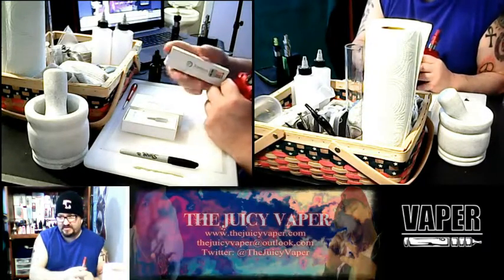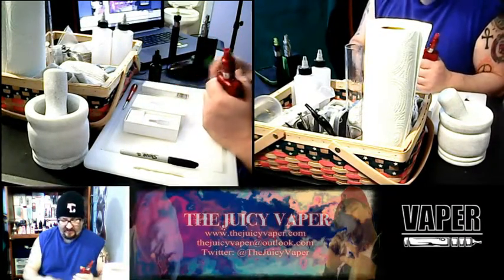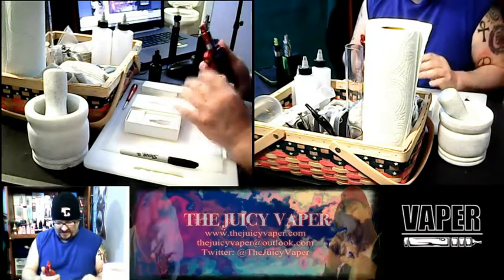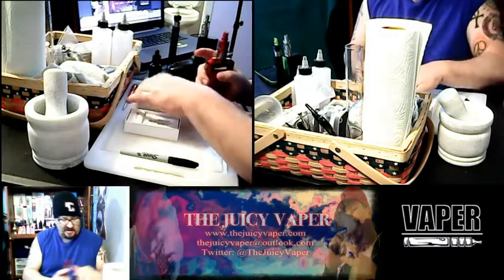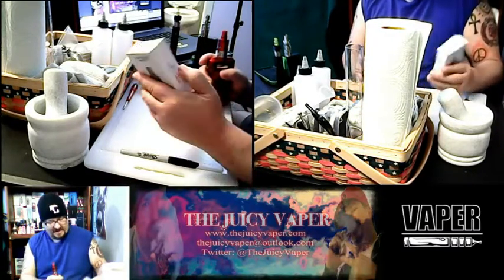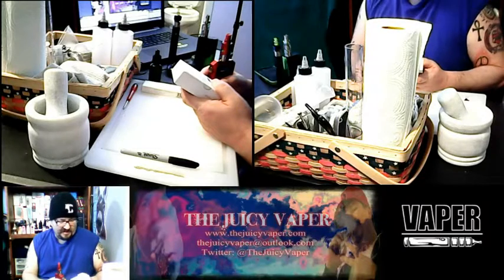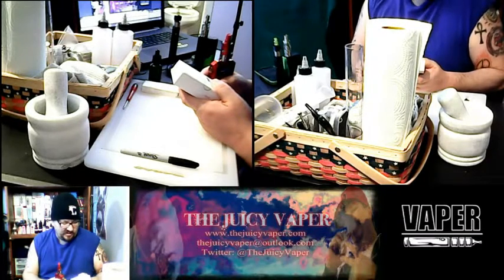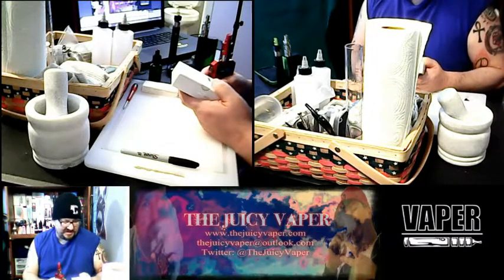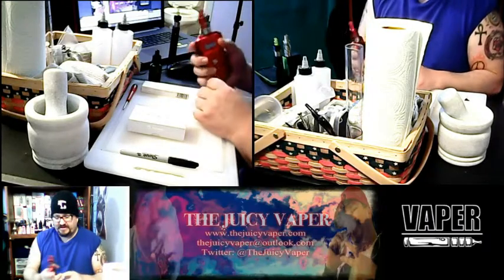Before we fire this up, I also got a five-pack of Joytech atomizers for the Cubis Pro Mini for ten bucks — I like to have my coils on hand. To recap the standard configuration: Cubis Pro Mini atomizer, one BF SS316 0.5 sub-ohm pre-installed, one LBC Clapton 1.5 ohm, user manual, warranty card, and warning card.